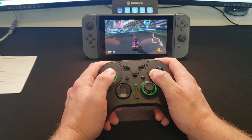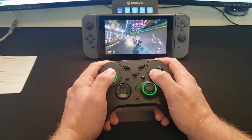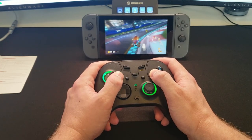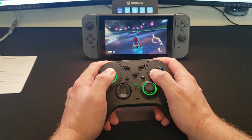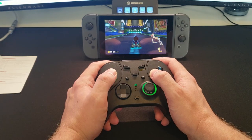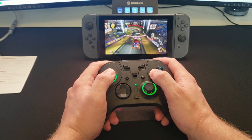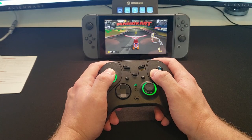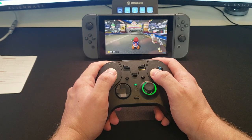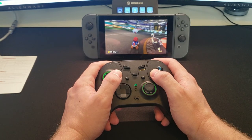So who would I recommend this controller to? I think two main groups of people. One, anybody looking for a wireless Nintendo Switch controller — this is a very good option, and the best Switch controller I've personally used. The addition of paddles on the back is a must-have, especially for first or third person shooters. Second, anyone who doesn't mind a wired PC controller and doesn't want to spend $150-plus on something like a Scuf or Elite controller — this would be a really good budget alternative. If you fall in one of those two categories, I would definitely recommend checking this out.